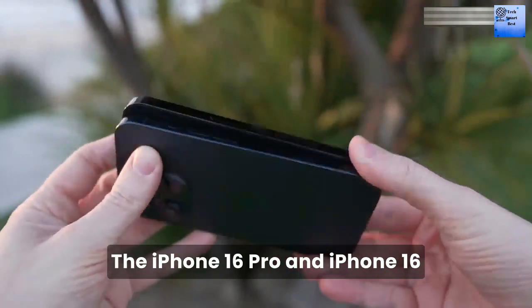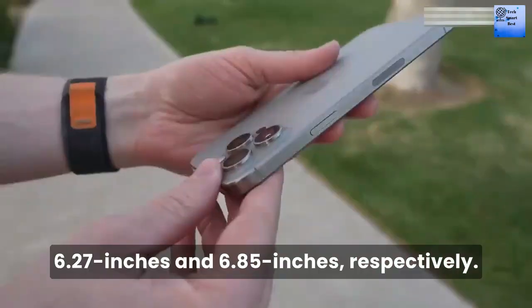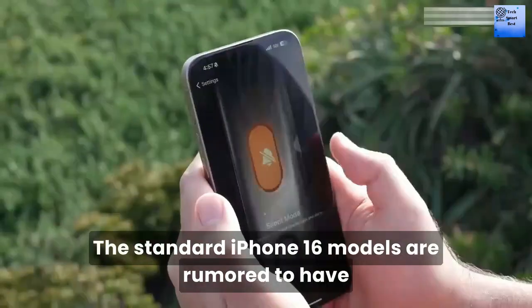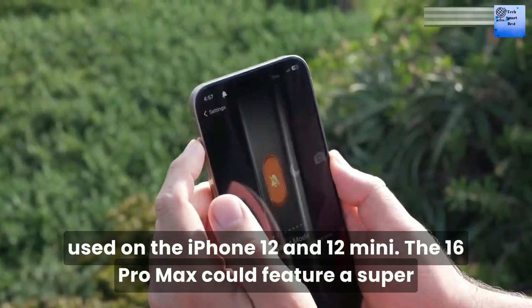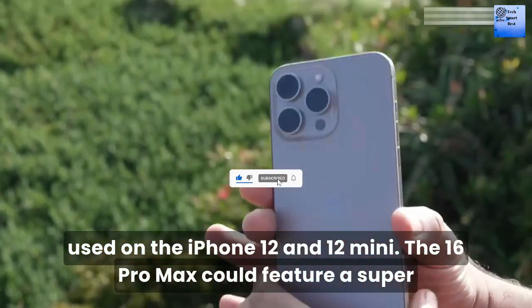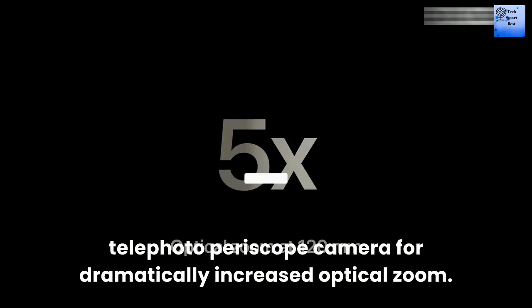The iPhone 16 Pro and iPhone 16 Pro Max display sizes are expected to be 6.27-inch and 6.85-inch respectively. The standard iPhone 16 models are rumored to have a vertical camera layout, similarly to the camera layout used on the iPhone 12 and 12 mini. The iPhone 16 Pro Max could feature a super-telephoto periscope camera for dramatically increased optical zoom.